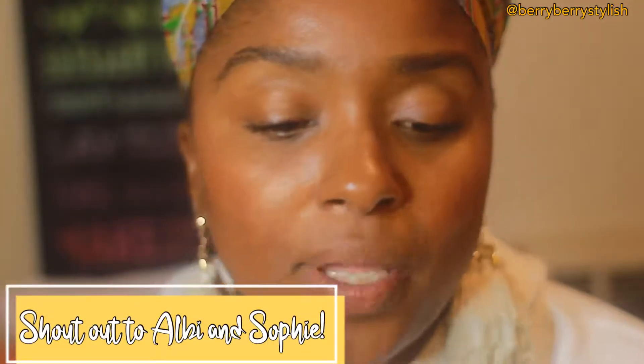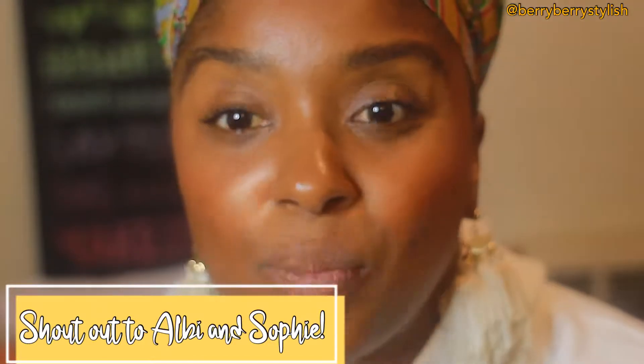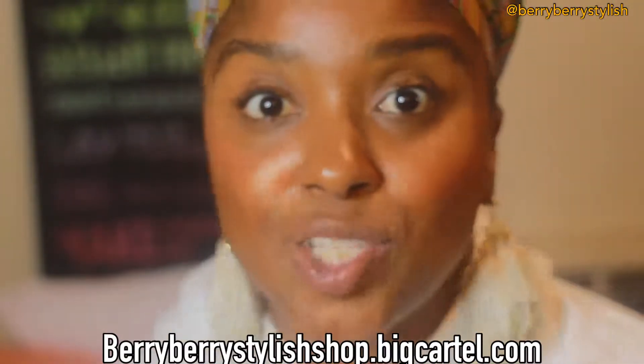Shout out to my homegirl and my teacher mate, Albie, because her daughter came up to me and was like, 'Oh my god, I'm such a fan of your work.' So shout out to Sophie and Albie for buying merch. I do have merch — check it out in my Big Cartel shop.